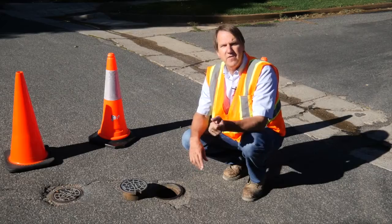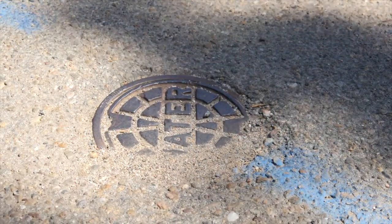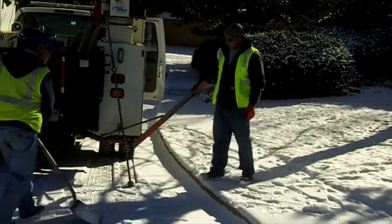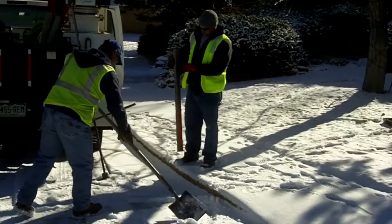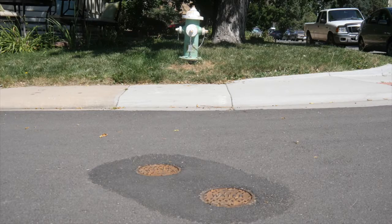Here are some tips about valve exercising. Valves can be covered by landscaping and or pavement. A metal detector is a good tool to help you locate a covered valve. Once a valve is found, don't lose it.